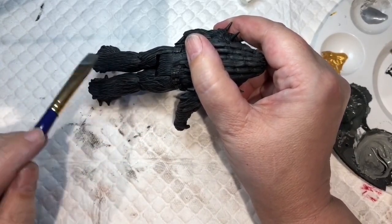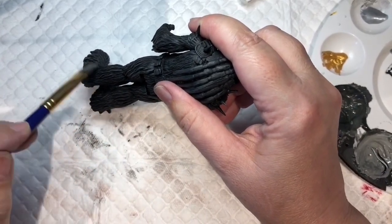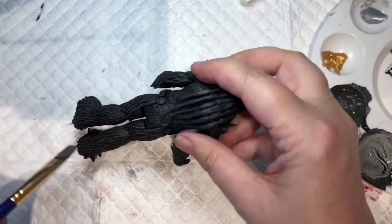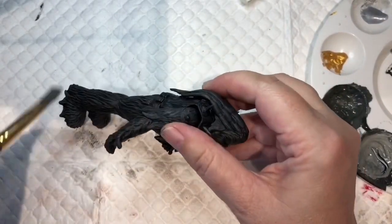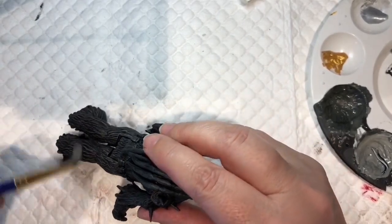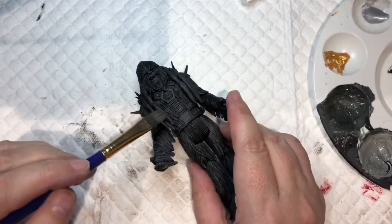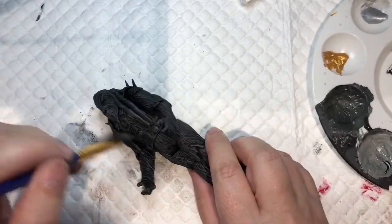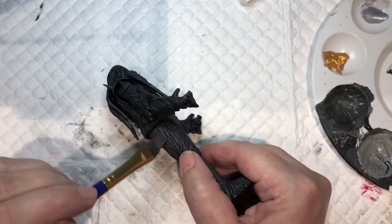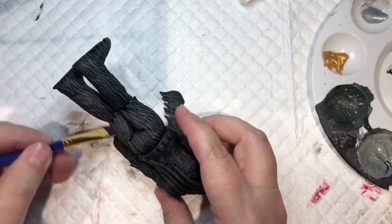I'm going to go over it with a little bit of brown since this Wookiee is actually black - you need to go over it with something to bring the detail up, otherwise it's just going to be black. I've chosen gray - it's a good way to bring up all the detail. It's basically Bigfoot when you think about it, that's what we're doing here.